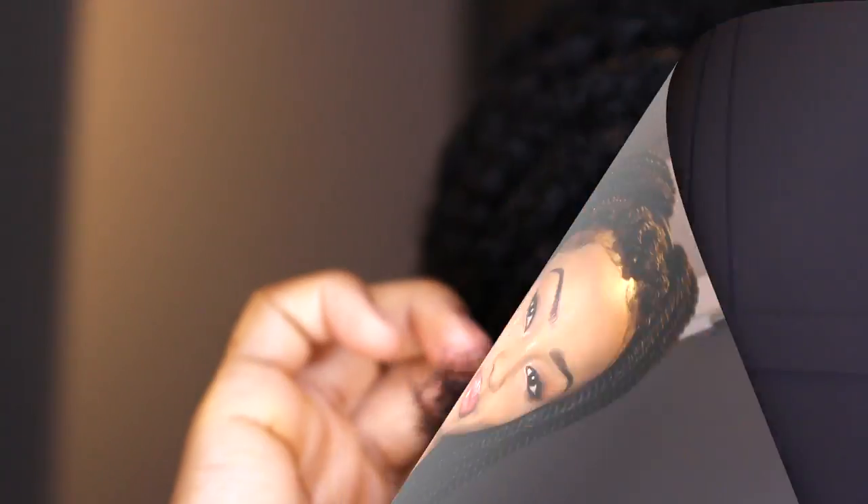Hey guys, welcome back to my channel. If you're new, don't forget to click the subscribe button and like this video if you found it helpful. I'm bringing you a step-by-step tutorial on how I achieved these fabulous crochet braids. I did not con-roll the front, and I'm going to show you how I achieved this method of crocheting with just a thread.